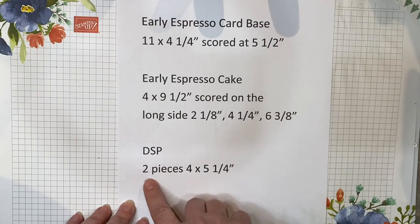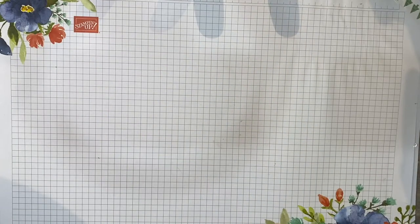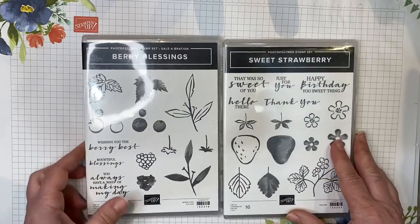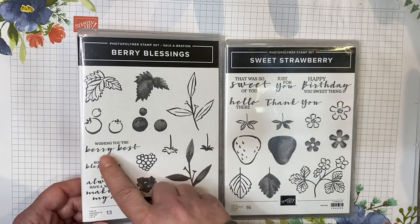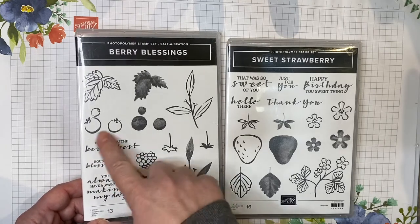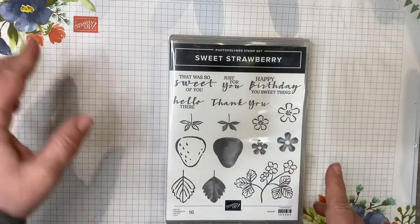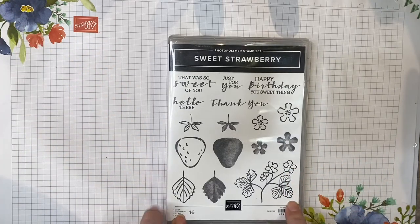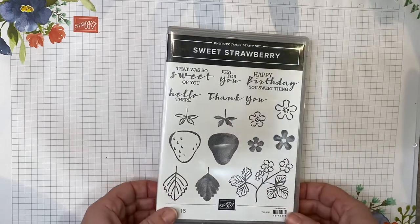You'll also need two pieces of DSP paper of your choice measuring 4 by 5 and a quarter inches. This paper can be fruit, flowers, however you want to decorate your cake. The two stamp sets I'm using today: one is from the Saleabration catalog and is no longer available, but it's popular so many of you may have it — I'll use the 'Wishing You the Berry Best' sentiment. The other set is from the mini catalog, Sweet Strawberry, which comes in a bundle with a coordinating punch. We'll use the strawberry elements, the stem, and 'Happy Birthday You Sweet Thing.'